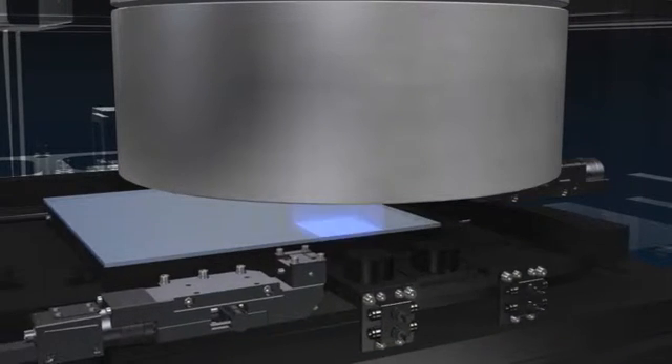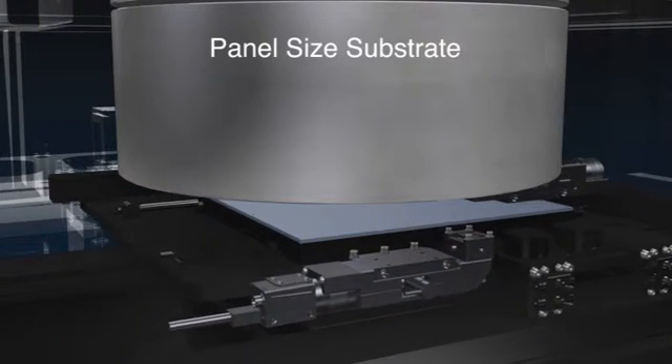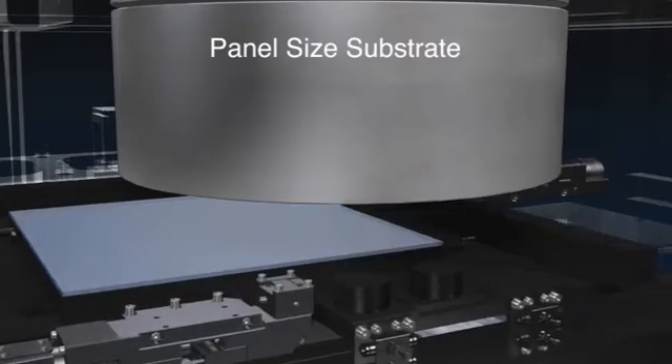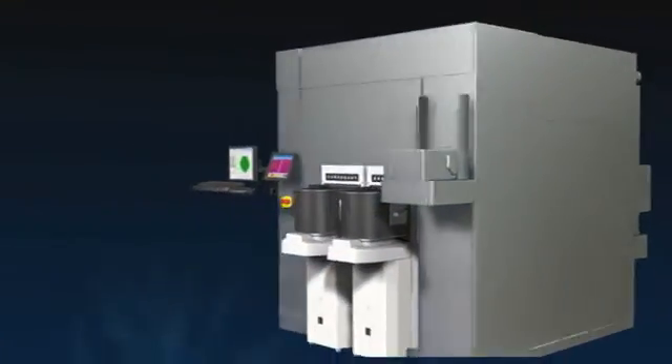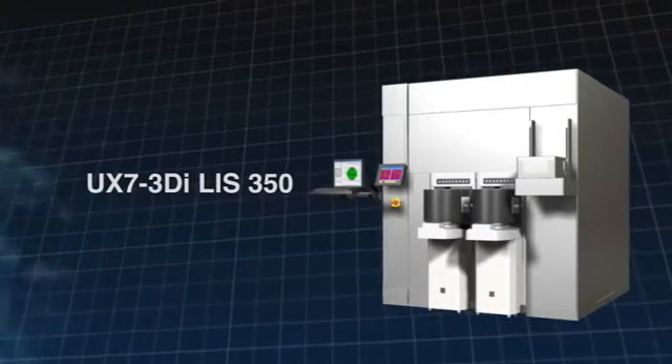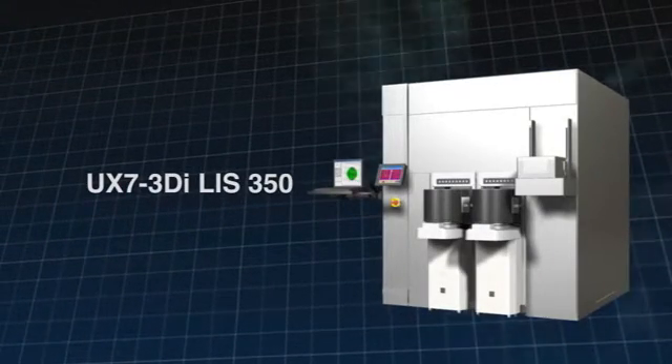The UX7 also offers a choice of panel size substrates for further cost reduction. Ushio provides out of the box cost reduction solutions for its customers with the UX7 3DI-LIS350.